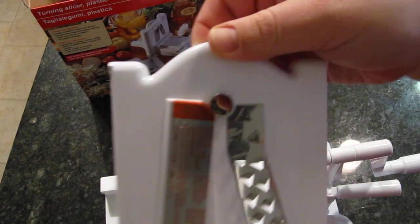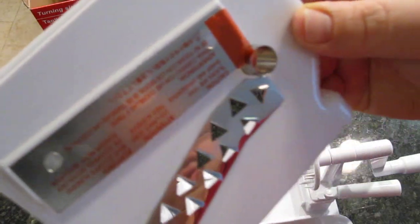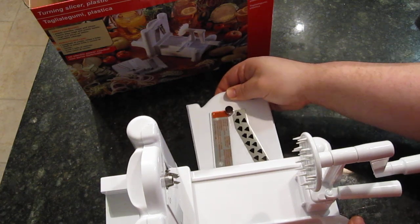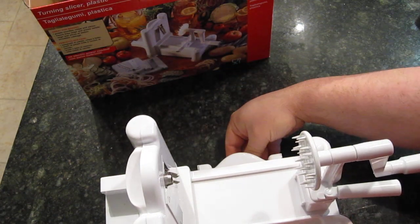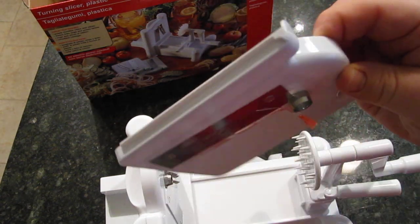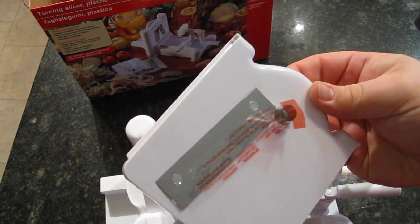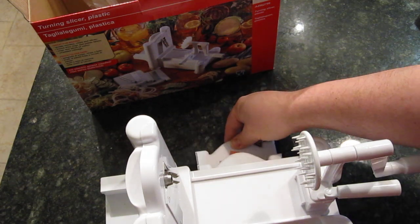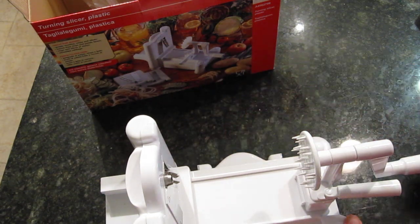There's one blade that looks like a thicker noodle kind of blade. And then the other one is just a regular slicer — if you want to make slices of a tomato or an apple. On the box they show potatoes. Unfortunately I don't eat potatoes anymore, but I think this would be great to make potatoes from what I understand.